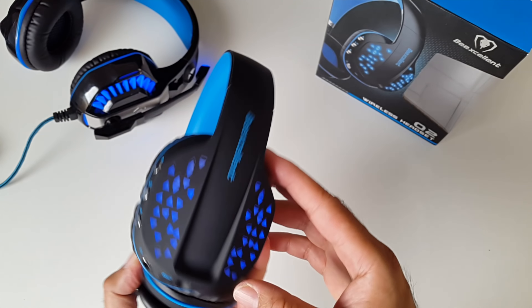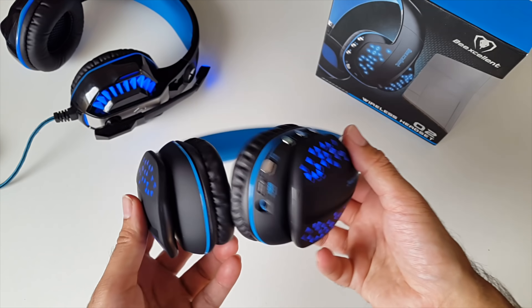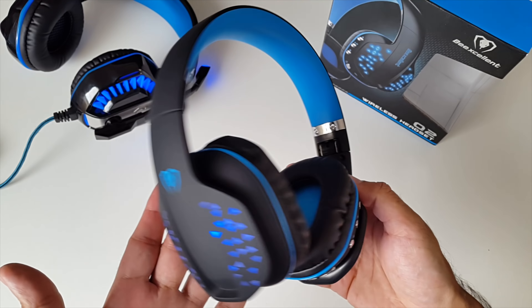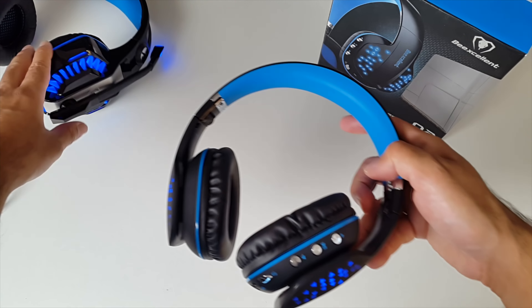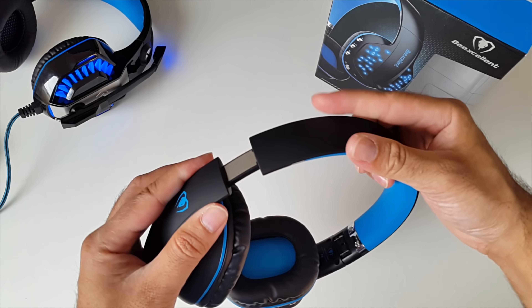Let's check out the LED lights — you just press the button and it lights up. Very nice indeed. These also have a built-in microphone so you can take phone calls on the go. Comparing them to the GM2, you can see they're a lot more compact and portable in size, and they're foldable and adjustable.